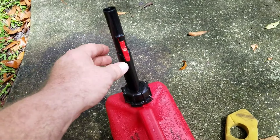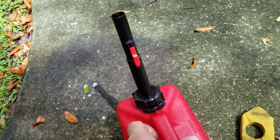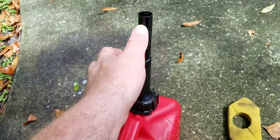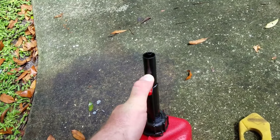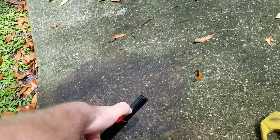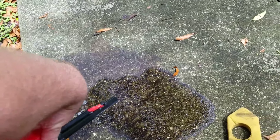It doesn't come with any instructions or anything, but you push this red button in, and then if you're tilting it — say into your car if you ran out of gas — it pushes this nozzle down, see, and then you're able to get the gas out of it. Because it's a no-spill type nozzle.